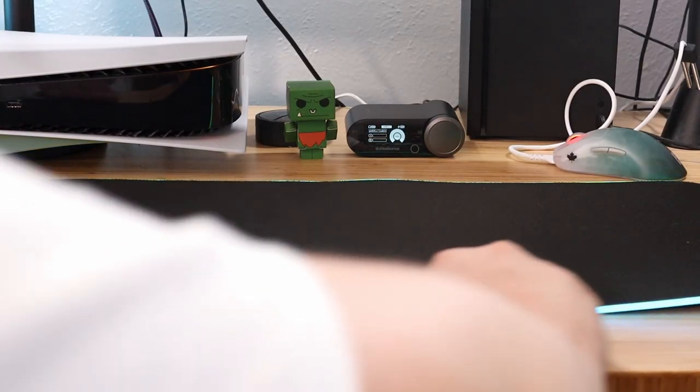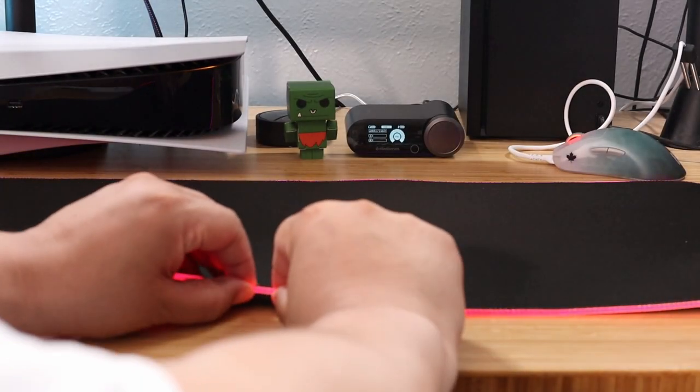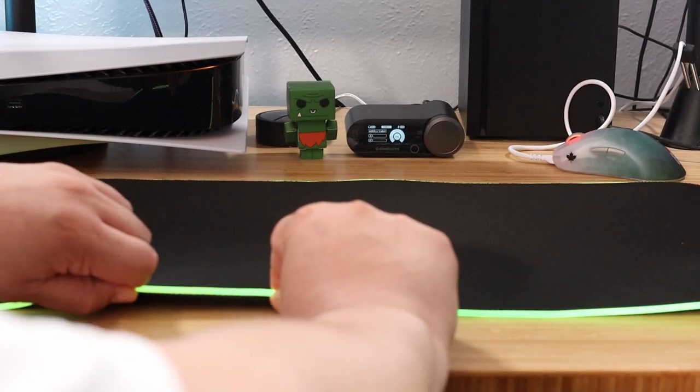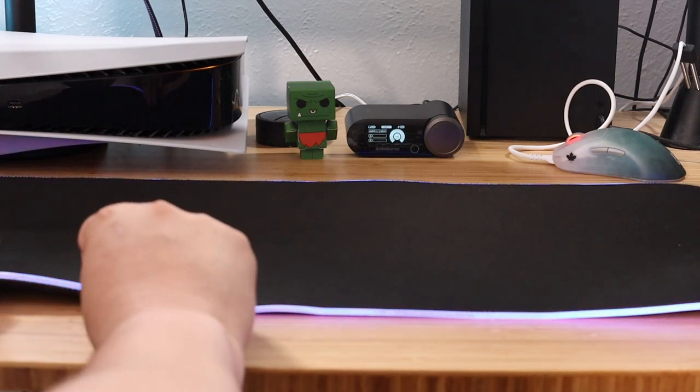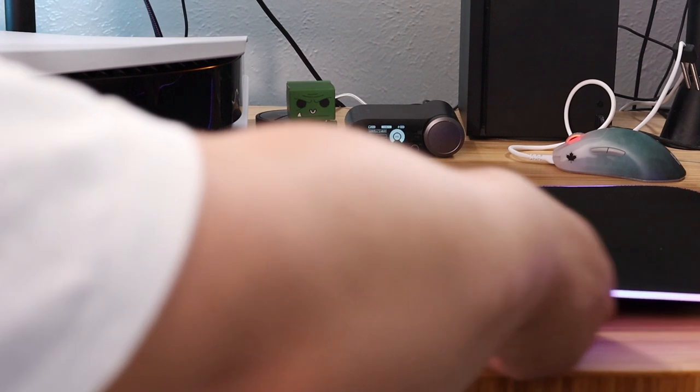To start off, push gently on the middle of the pad and push outwards towards the edge. Then, again starting from the middle, grab the light strip with one hand to hold it in place, and then with your other hand gently pull the strip towards the edge to help flatten it out further.